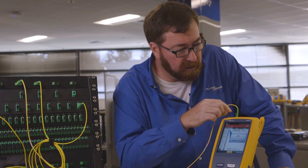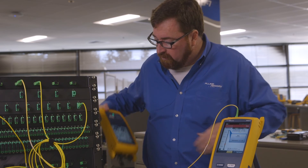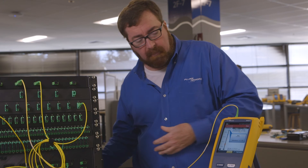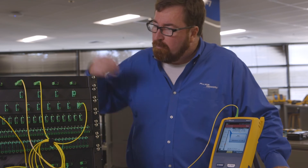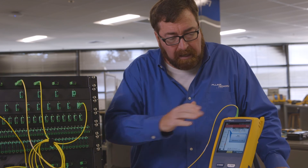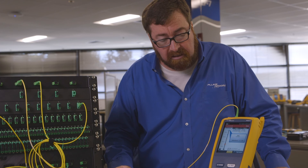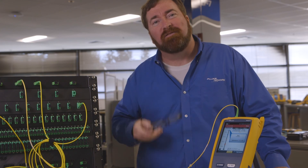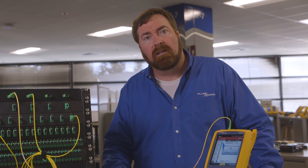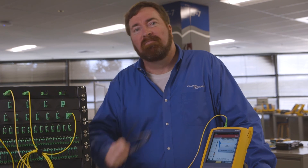So what we've done here is we've found a live fiber. We've measured how much light was coming out using a CertiFiber Pro module. Then we attached a filter and measured the link using the filter so that we're able to use the OTDR on a live fiber to find the distance to the events — kind of an interesting adventure. Thanks for watching the video. My name is Jim Davis, here in the Fluke Networks Technical Assistance Center. If you have any questions or comments, please post them below. Thank you very much.